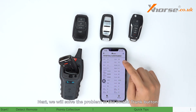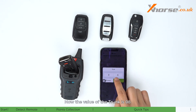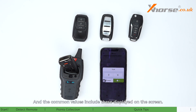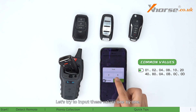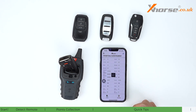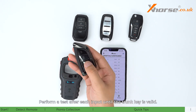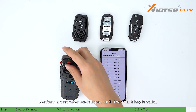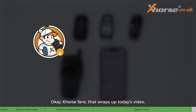Next, to solve the problem of the invalid trunk button: the current trunk value is eight. Try the common values displayed on the screen one by one, performing a test after each input until the trunk key is valid. If all values are invalid, please contact technical support on the Xhorse app and they will do their best to help you.